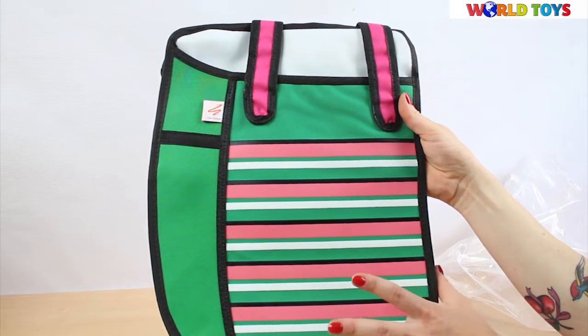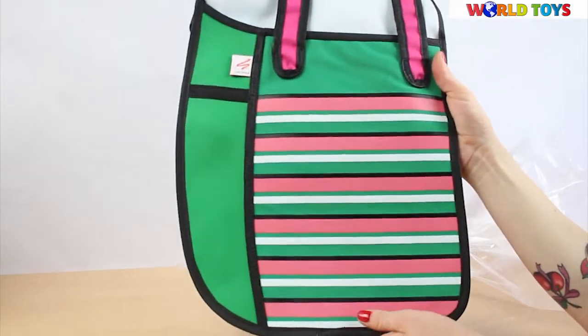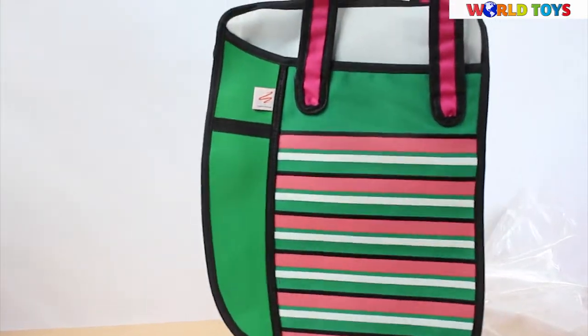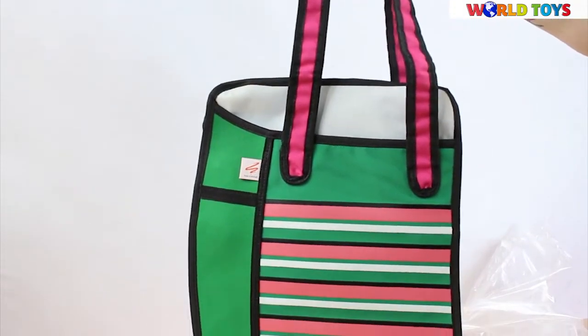The 2D design makes it look very dimensional even though they're super flat, but also very large inside. Here we have the shopper bag. This bag has two long pink handles — they're long enough to throw over your shoulder or just keep in your hands.